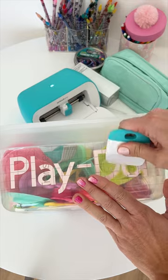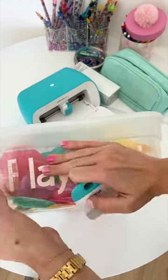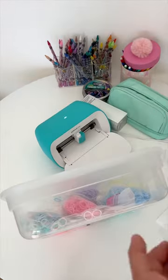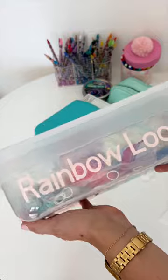You can find these clear bins at Target and they come in three different sizes. I like the clear bins so that my kids can see exactly what goes inside when it's time to clean up. These clear bins stack up perfectly in our closet.